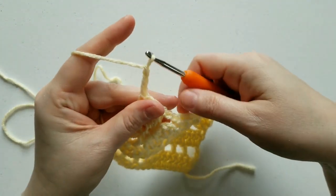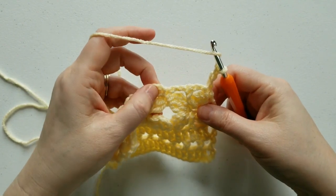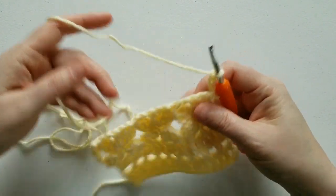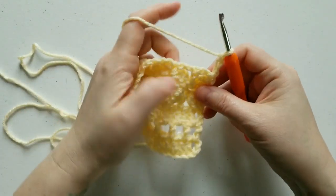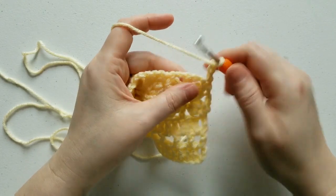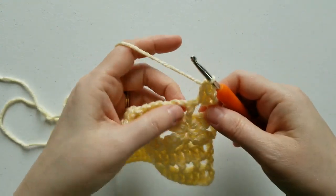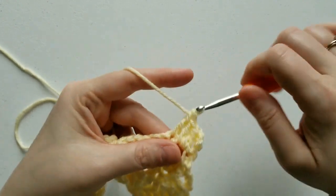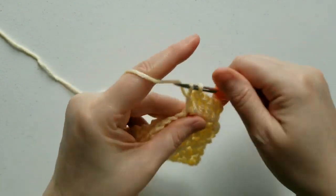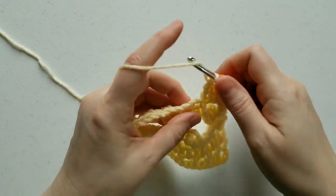For row 7, chain 3, turn your work. In these chain 2 spaces, we're going to work double crochets — we're starting over with this row and working double crochets the whole way across. Skip the stitch that the chain 3 comes out of, and in this chain 2 space work 2 double crochets. In the top of this double crochet, work another double crochet. Chain 2 space: 2 double crochets. Top of this single crochet: another double crochet, and so on the whole way across.